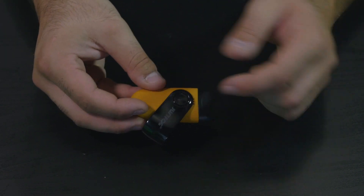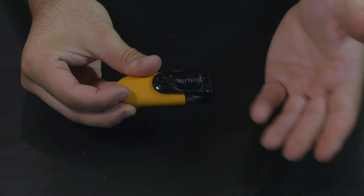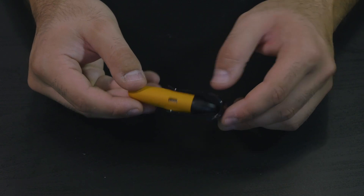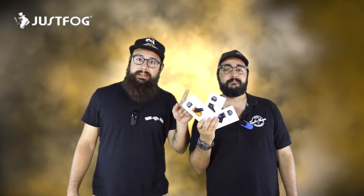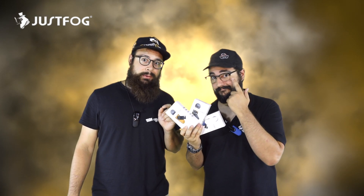Una particolarità della box è questa clip con la scritta JustFog, che può essere usata sia per chiudere il pod e limitare l'ingresso d'aria, sia per attaccarlo alla cintura, a un laccino o qualsiasi cosa vogliate tramite la clipettina. Vedete queste tre pod? Vi consiglio di guardare il video fino alla fine per scoprire cosa ci fanno qui.